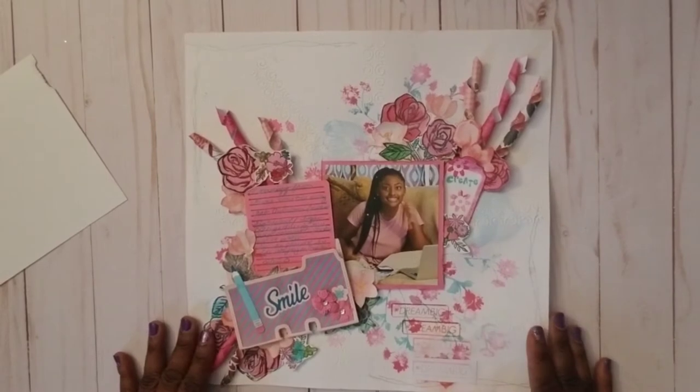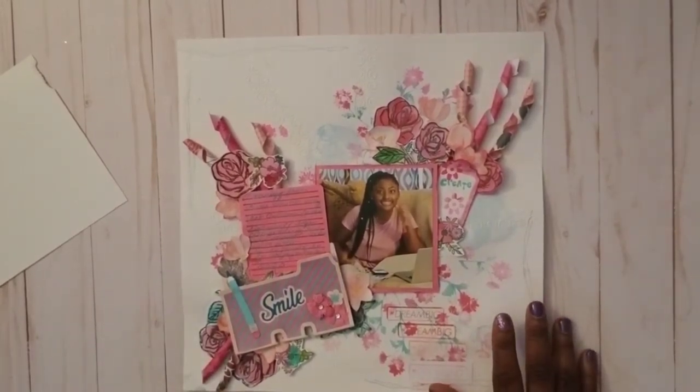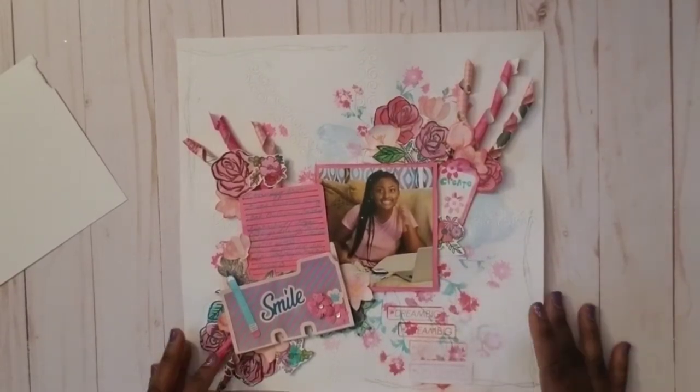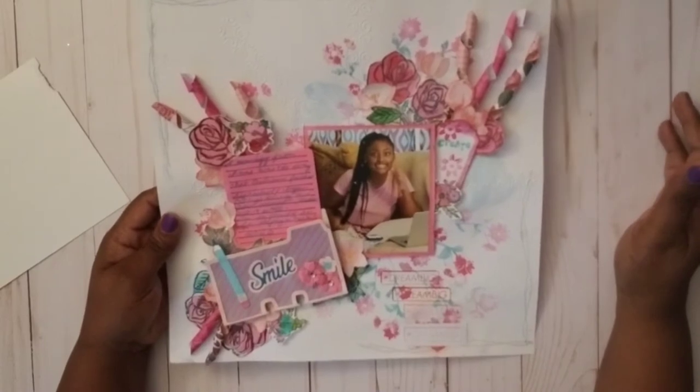So let's talk about this layout. I had a paper pack that I used initially to start some of the embellishments. How my layout started — I just started out, I saw these stamps and I got inspired by the flowers.